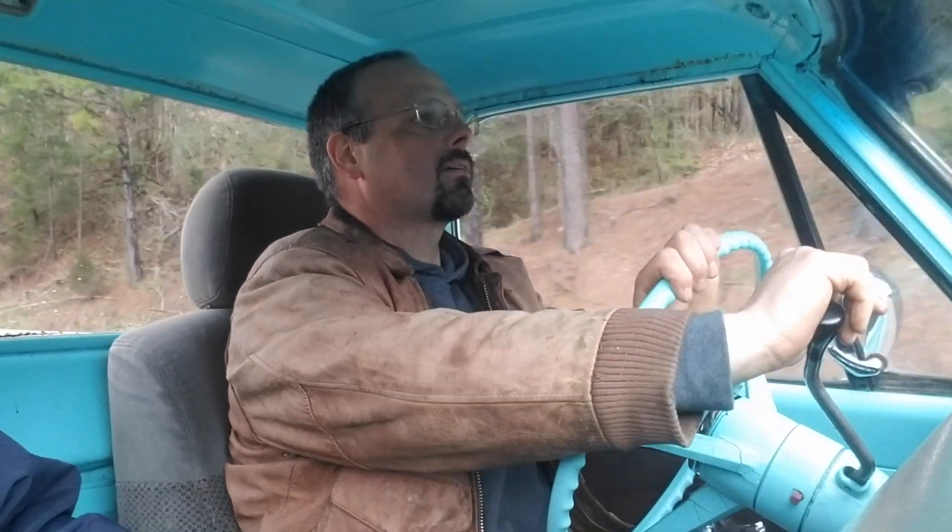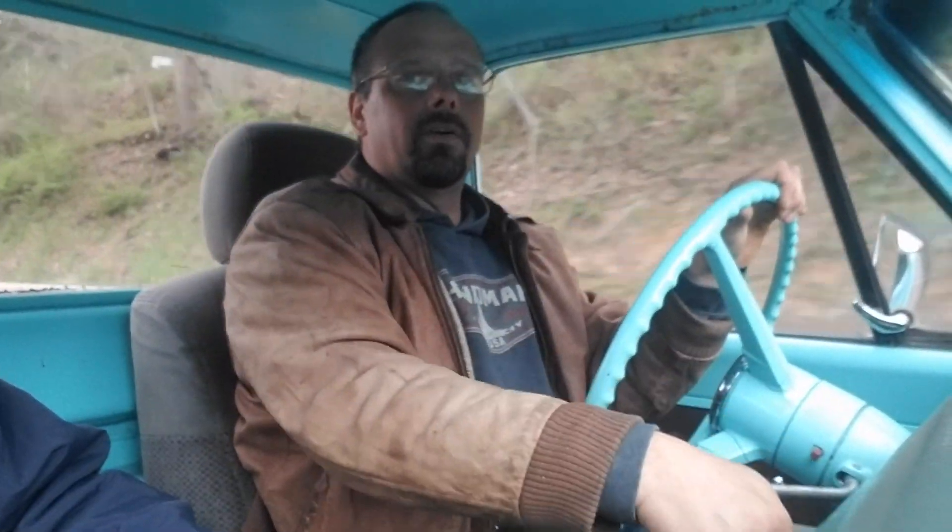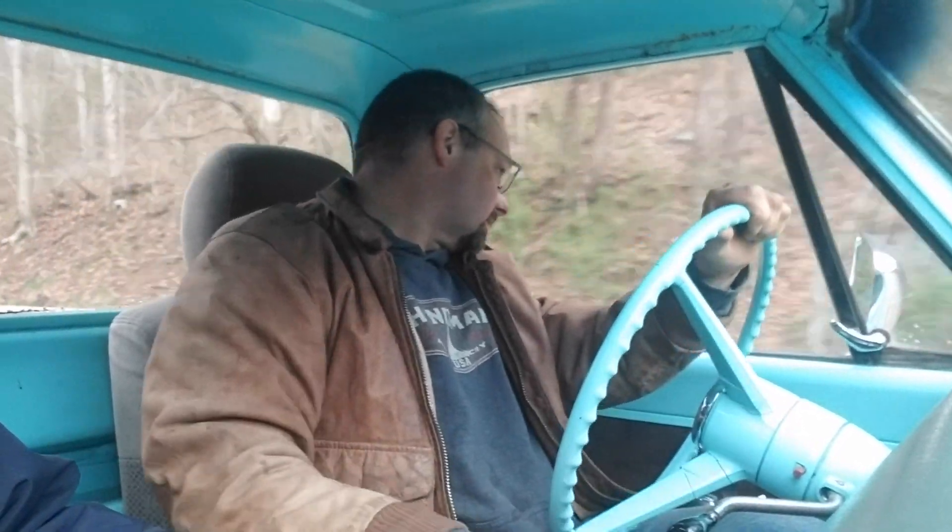Okay, here we go. Let's try it. I'm going to get in high gear and then flip this switch. All right, let's see what happens. I'm going to back it off — I don't think I'm going to get in there that way. We'll be right back.